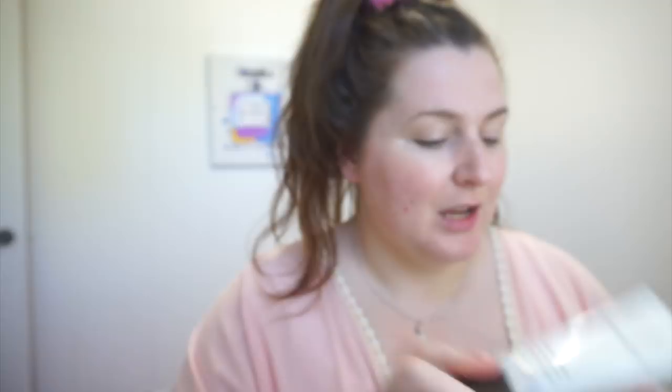I always start off by priming my face with the Cover FX Blurring Primer. I got this in my BoxyCharm. It has a little bit of a tint to it but you can't really see it when it's on, so I just rub it in. I find it does a really good job at blurring. I always like to pat it in around my pores to get it sunken in.